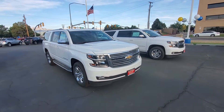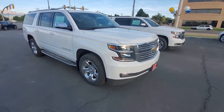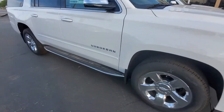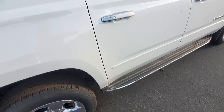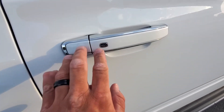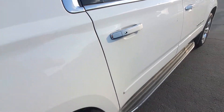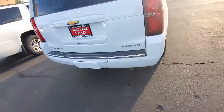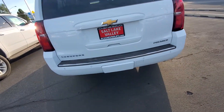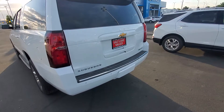Right next to it, I do have the Suburban LT — you got a little bit different look to it. Coming along here, you got your floorboards. One of the really nice features — see this little silver button — this vehicle is completely keyless entry. You just have to have the key fob on you. Press that button once, it's going to unlock that specific door. Press it twice, it's going to unlock all the doors. A really nice feature there.